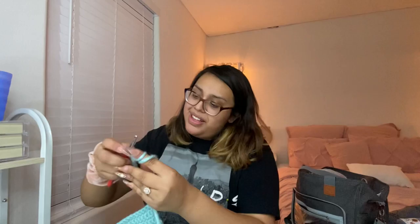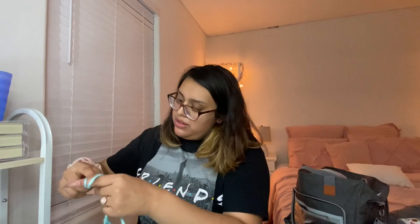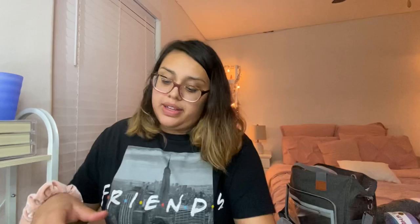She chains 15, then goes back to check the second chain from the hook and does a single crochet. She makes it to the other side. Basically she chained one, put a single crochet in the first stitch, and is going to go back and forth until the band is thick enough. She'll do that off camera because it will take a while.